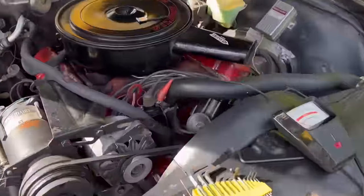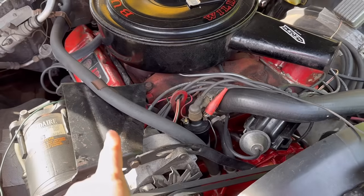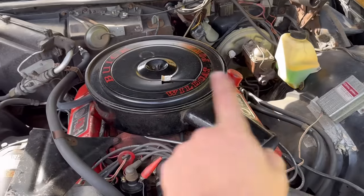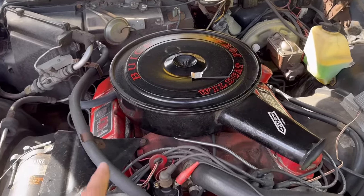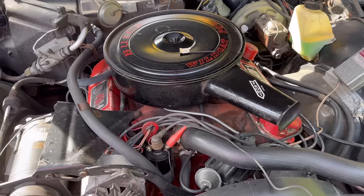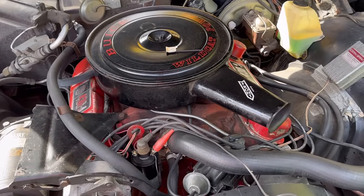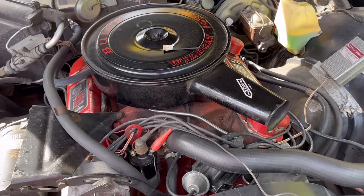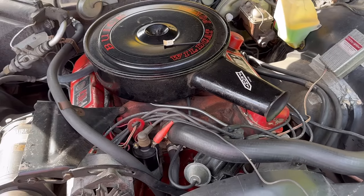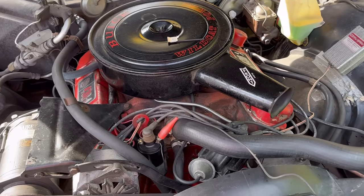On Fords, often the number one is on the passenger bank, and they number them differently. GM numbers 1, 2, 3, 4, 5, 6, 7, 8 one way; Ford numbers them differently across the banks. Don't just assume that cylinder numbering is consistent across banks — you have to know which one is the number one cylinder. Also, distributors spin different directions, so don't assume which direction is advancing or retarding — it differs by engine.